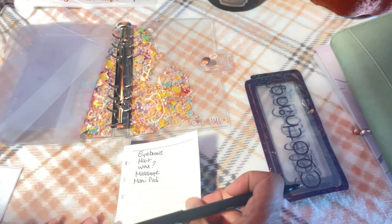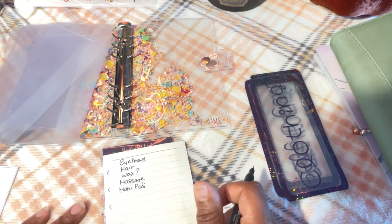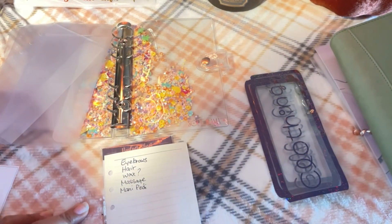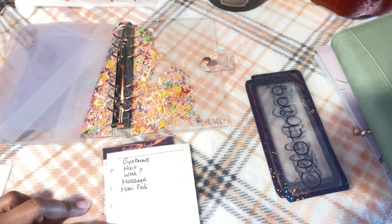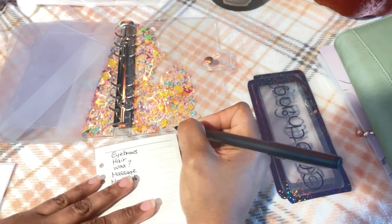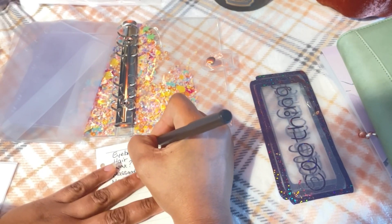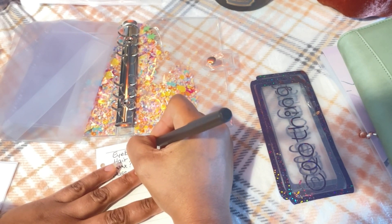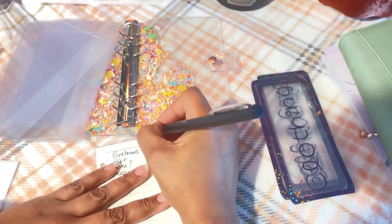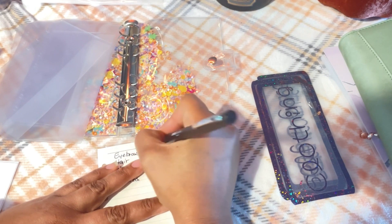I'm going to write down a price or amount for each category so I know what I should have in that envelope. Eyebrows are about $10 to $15 depending on where you go — I just get my eyebrows waxed, maybe twice a year, but the goal is to increase that. I'm going to budget $20 for eyebrows. For hair, I'll say I need at least $50 to get a haircut, including tip.